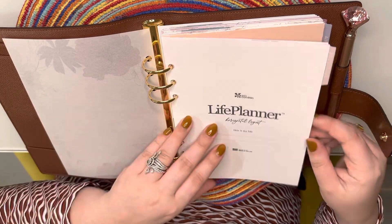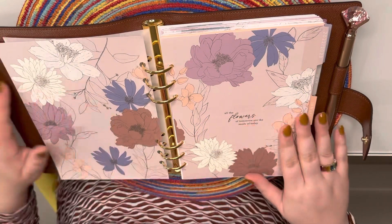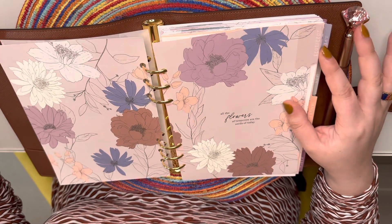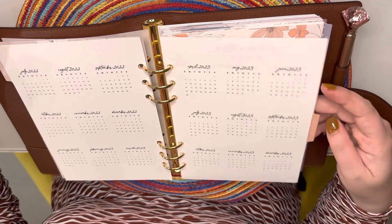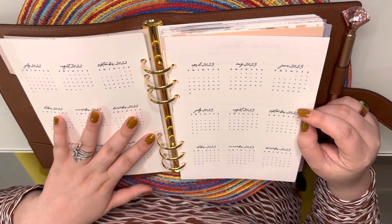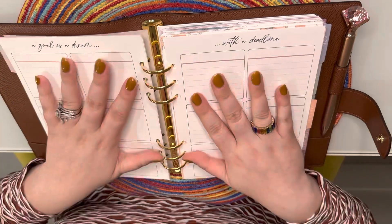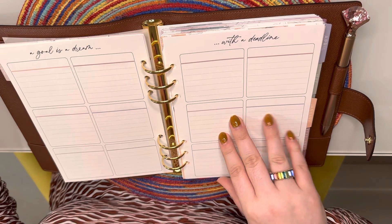It comes with the full 12 months. I really like it because it's very organized — they do have different styles and I picked what I thought was the prettiest to go with the OG brown monogram. It has all of 2023, so it kind of sucks that I'm not going to get to use it until next year, but there's only a month left.